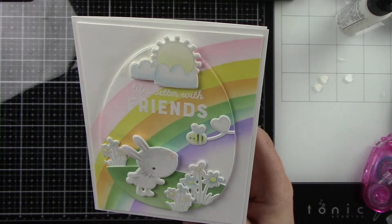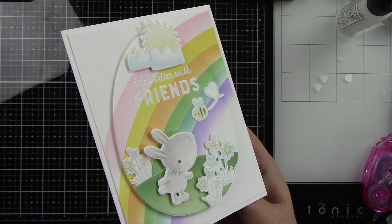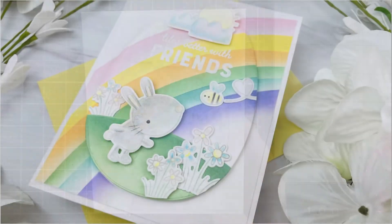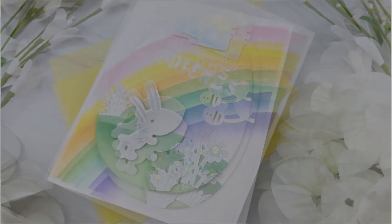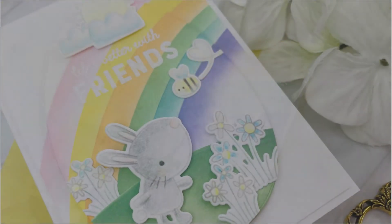Reverse Confetti's little critters for their March release are so cute. The release is live, so definitely go shopping because they've got some really cute stuff. Thank you so much for watching — I appreciate all of your support and I will see you guys soon. Bye!